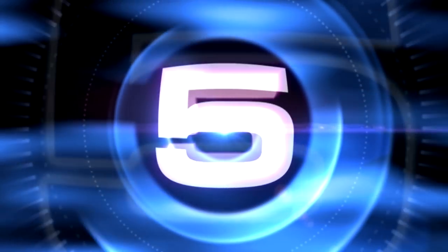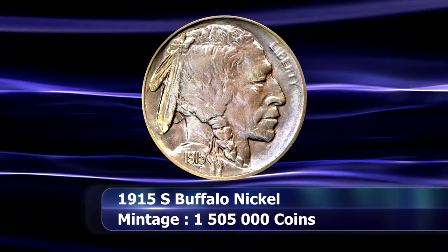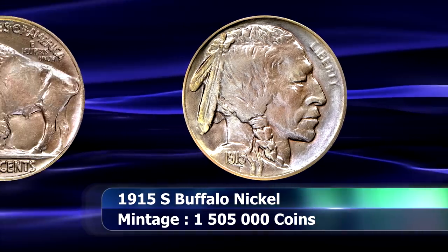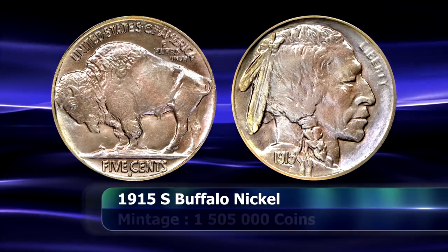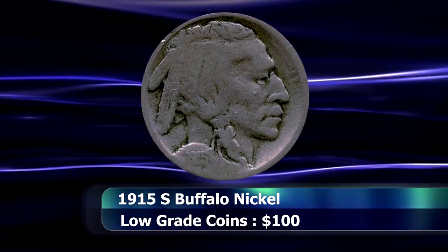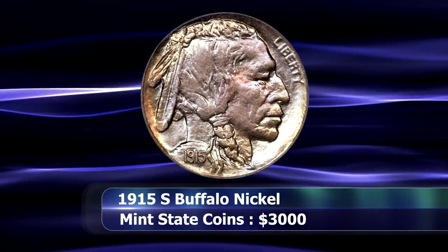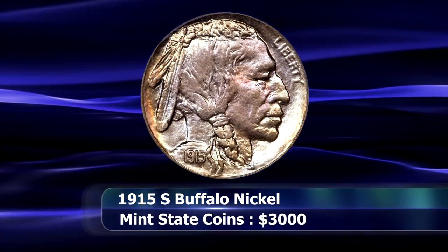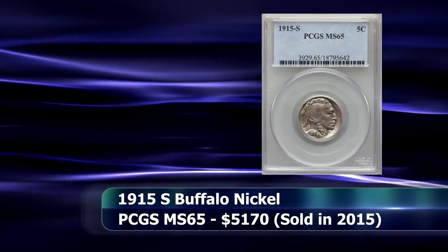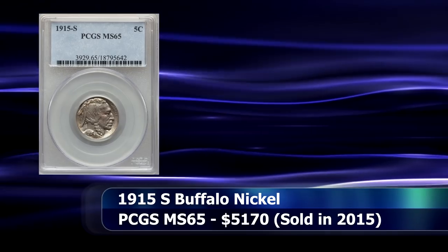At the halfway point on this list, we encounter the 1915S issue. The coin saw a mintage of 1,505,000. While unusually well struck in general, the coin is difficult to obtain in higher circulating grades, mostly found in weaker grades for around $100 upwards, and mint state coins are seldom seen, selling for several thousand dollars each when they surface. It was no surprise when in December of 2015, a PCGS graded MS65 example was sold for $5,170 at auction.